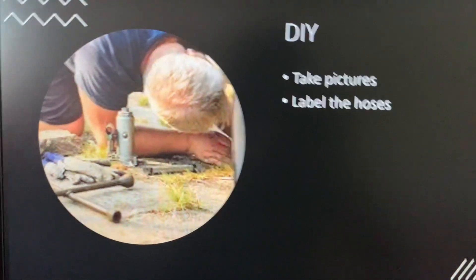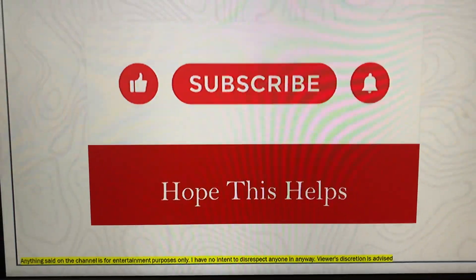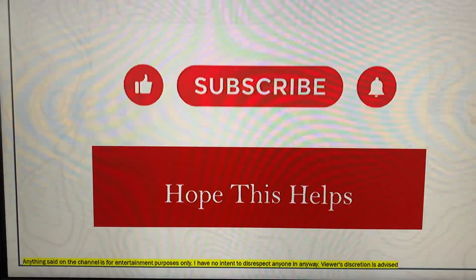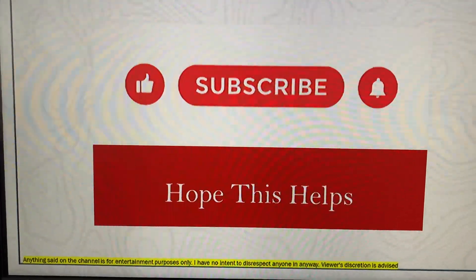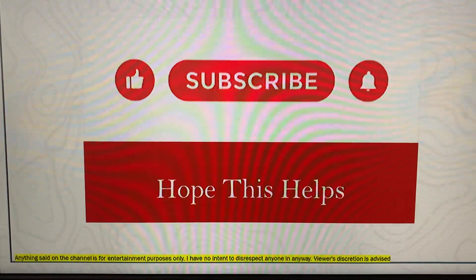Hopefully this information helps you guys. Please like, share, and subscribe if you like the content I post. You guys have a good day. Bye-bye.